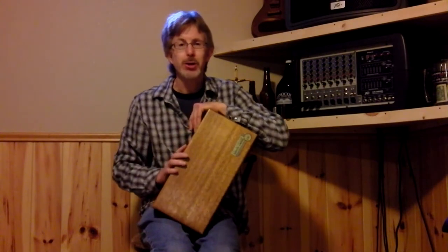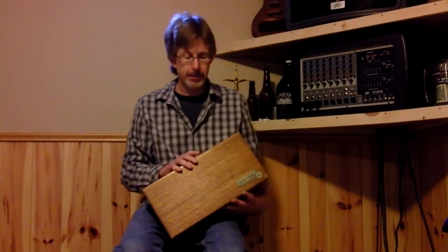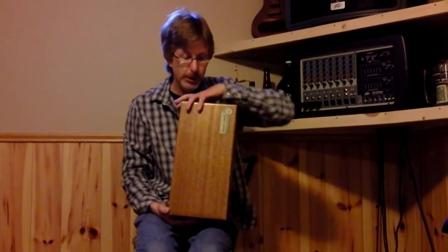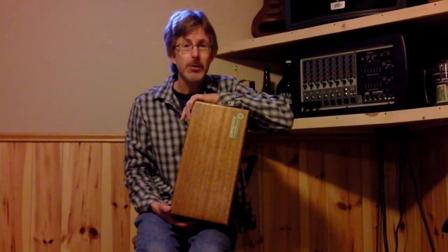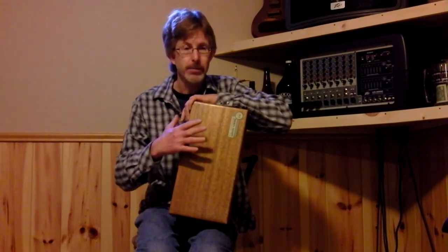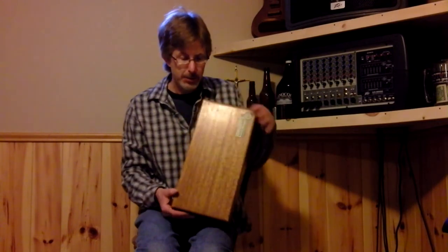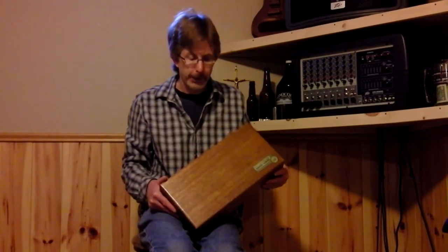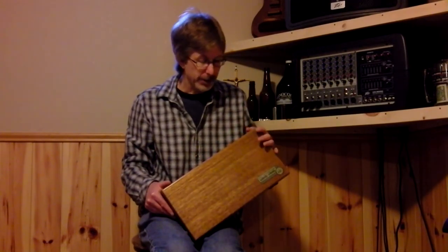Hi, Bernie here. I'd like to share with you a little stomp box design. It's a nice sounding stomp box, it's simple and it's relatively inexpensive. A lot of musicians may already have a lot of the things that I'm utilizing. There are a lot of good designs out there, different box styles, different pickups. This just happens to be what I came to use. It works for me, it sounds nice, and I'd just like to share this with you.